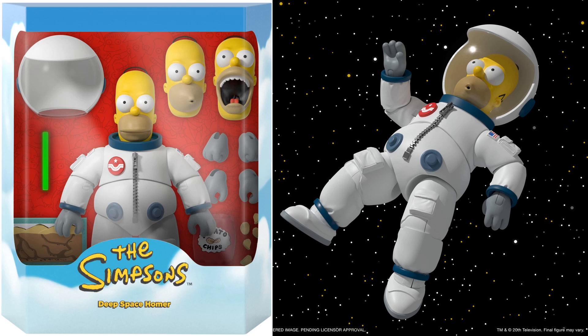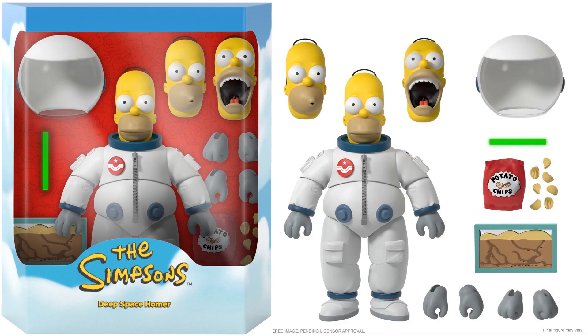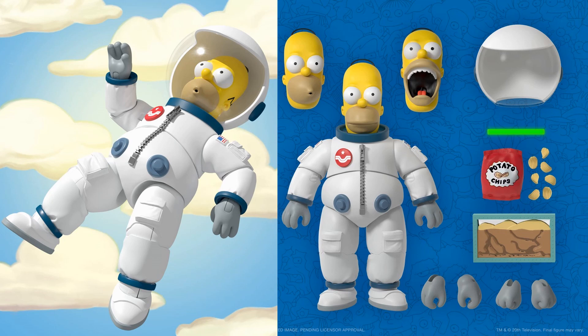There's the slipcover for all the Simpsons figures saying 'Deep Space Homer' on the front. Once you take the slipcover off you see Homer in the package — this is just a rendering, not the actual figure yet. Really nice shot of him floating out in space. I think the best face sculpt is either the one where his mouth's wide open like he wants to eat, or the one floating in outer space. They're all great, really awesome.